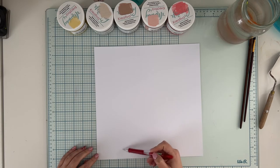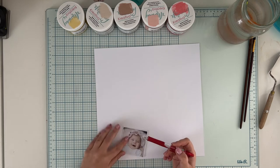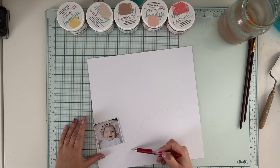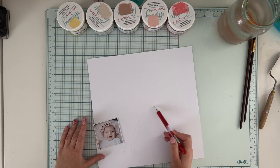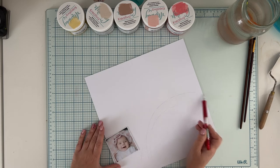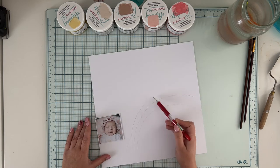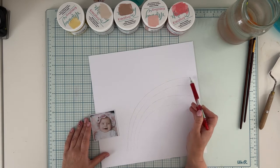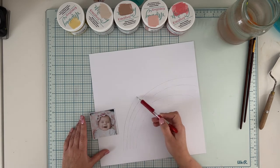I'm starting with white cardstock from Mintai basic line. You can find white 12x12 paper and craft 12x12 paper in this line — they are very sturdy. The shade of white is just perfect; it's not too cold, not too warm, and it's really nice to work with this paper.